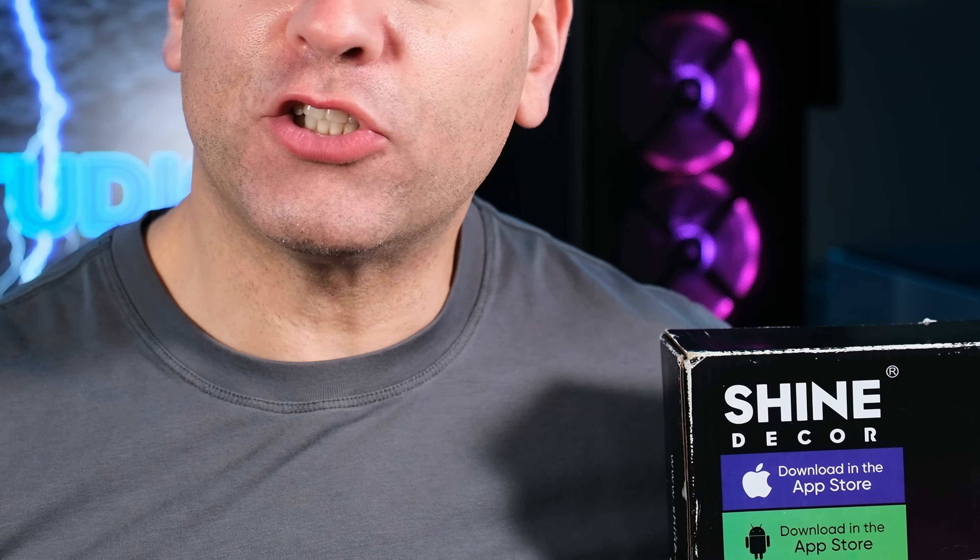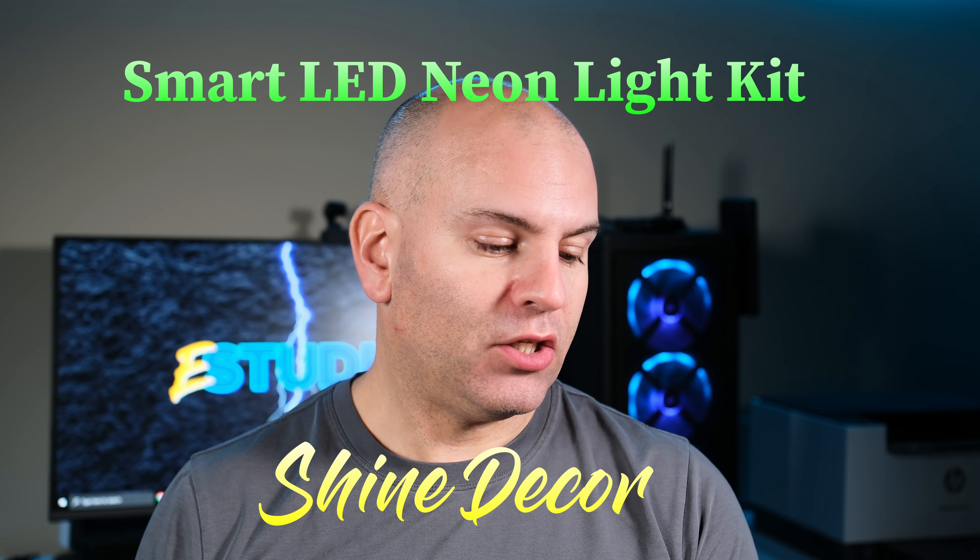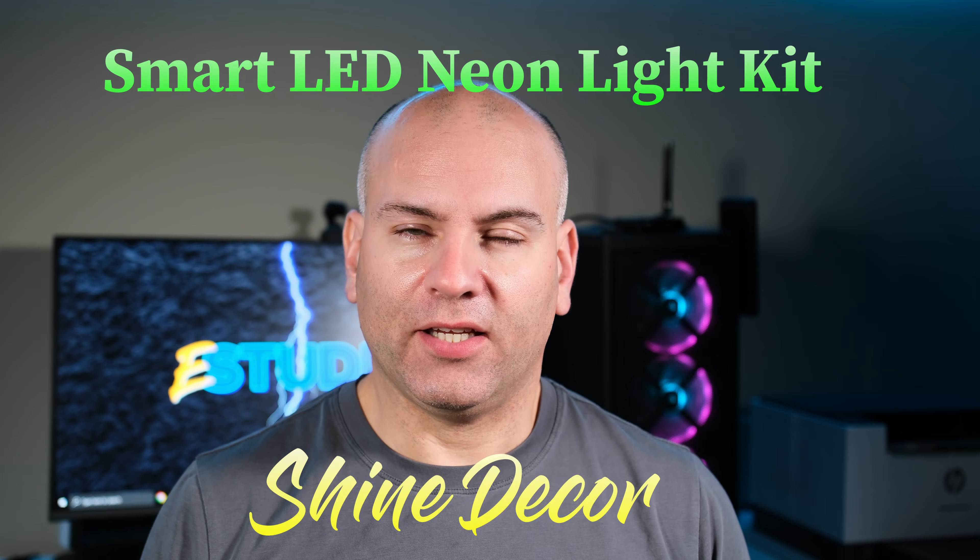Hello, this is Eric of Sparky Tech and today I'm reviewing the Shine Decor Smart LED Silicone Neon Light Kit. This thing looks pretty cool. Right now it's above my head but I'm going to show a lot more of what you can do with it.